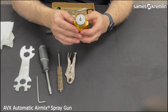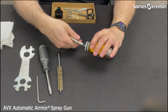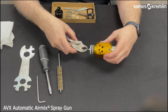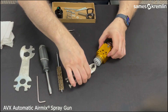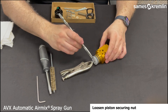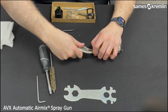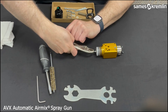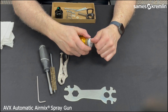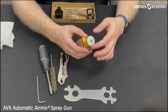Then we will use a vice grip to secure the needle cartridge from the rear. Then, using the gun wrench with the specified notch, we will loosen the piston securing nut, unscrewing and putting that into the container. This will remove the piston.